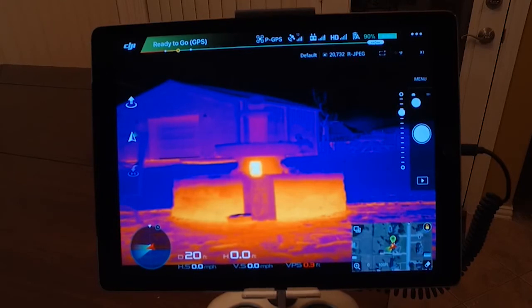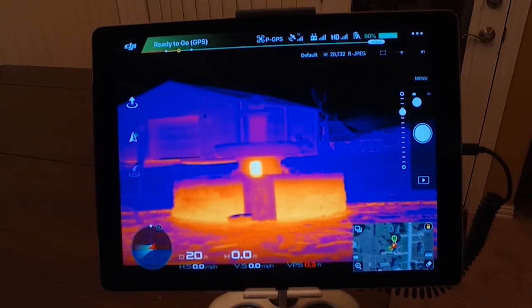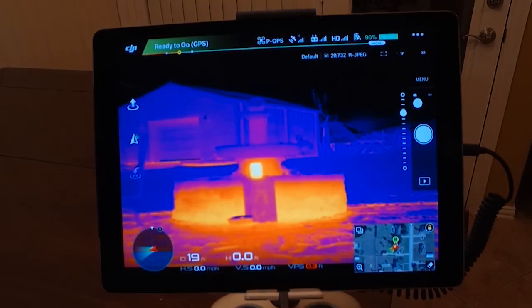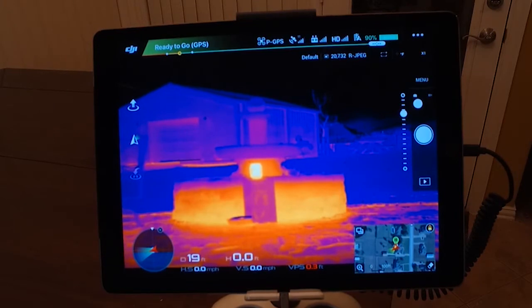Let's take a look. I can't get the two controllers side by side or I'd give you a comparison. This is running with the Inspire 1 and the M600. If you put the controllers side by side they cause some interference.